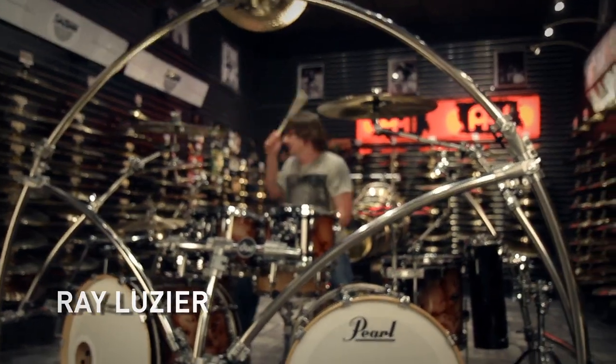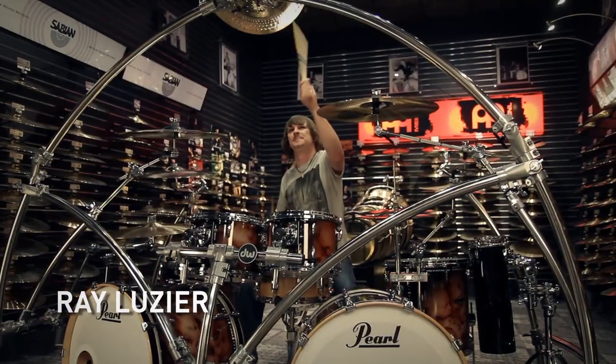Hey, what's up everyone? This is Ray Luzier. I play with a band called Korn. I'm at Guitar Center. If you see me play with Korn, I play very loud and hard, but I'm very relaxed when I play.